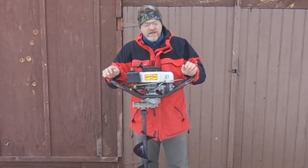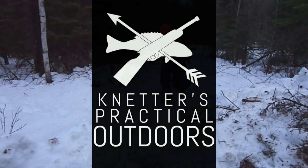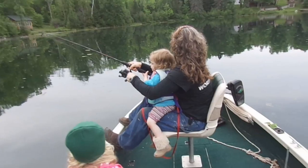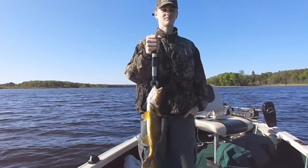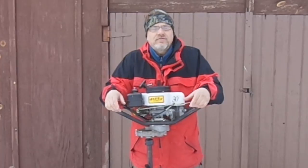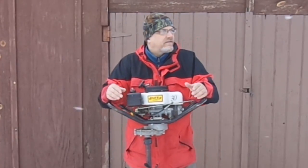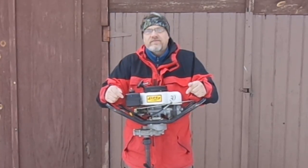On today's video, we're going to put away Mr. Jiffy Power Auger for the summer. Hey there Outdoor YouTubers, Dave Connetter from Connetter's Practical Outdoors. Today I'm going to go over what I do when I put my Power Auger up for the summer.